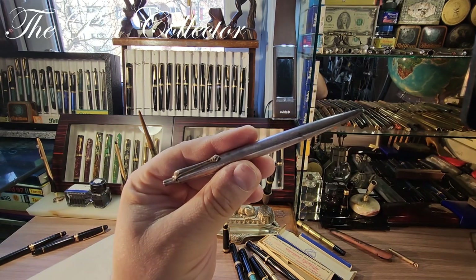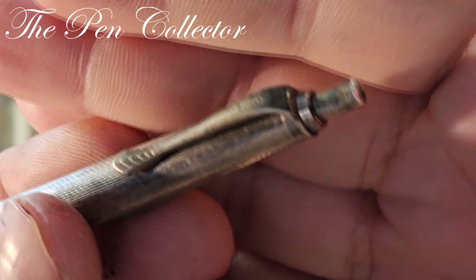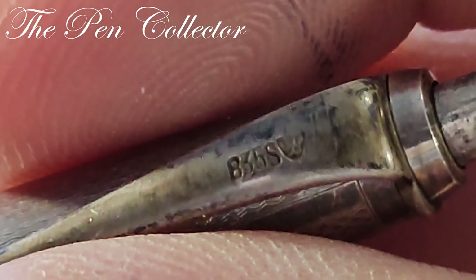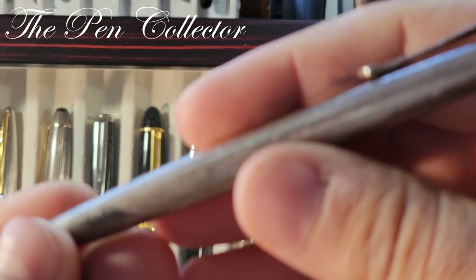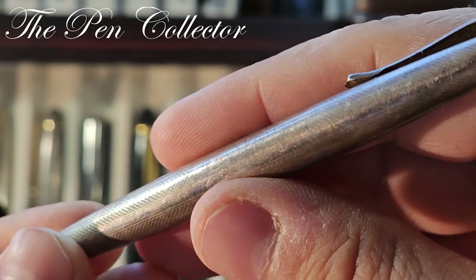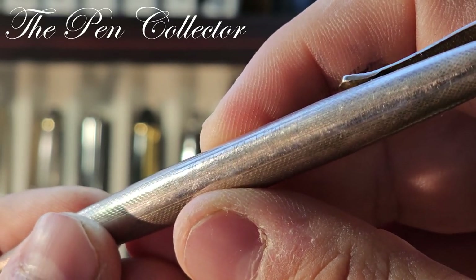Also included in this lot was this ballpoint pen. It is silver — I know that because I have a hallmark here: 835, an S, and another logo. It has an interesting pattern and also an engraving: '10th year Kaufhoff.' So probably it was given to an employee on their 10th year of working for Kaufhoff.